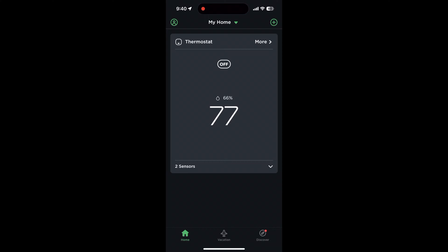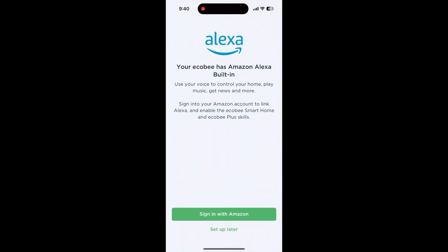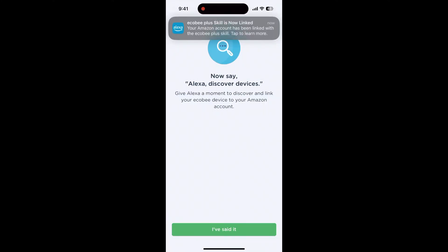Ecobee smart thermostats can work with Alexa, meaning that you can control them with Alexa speakers or using the Alexa app. Some Ecobee smart thermostats can actually have Alexa built straight into them, meaning that they double as smart speakers. To set up Alexa to work on your thermostat, open up the app and tap on more. Then tap the settings button, scroll down, and tap link Amazon Alexa. You'll have to follow the on-screen instructions to sign in with Amazon. Once you've linked your account, head to your thermostat and say 'Alexa, discover devices.' Your thermostat should then be added to your account and Alexa added to the thermostat.